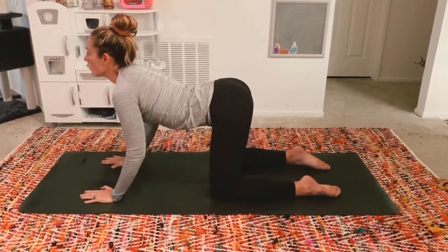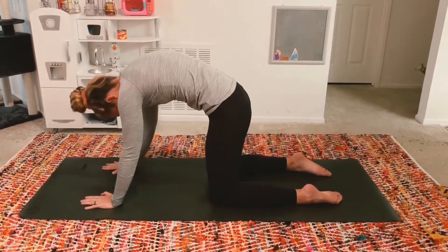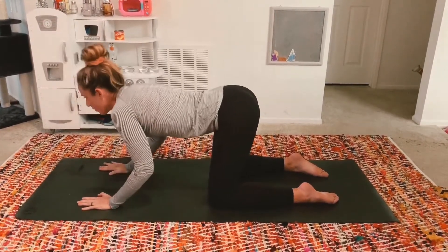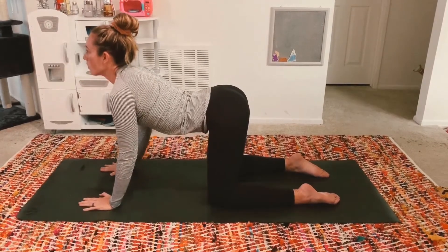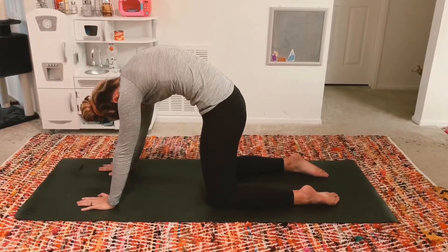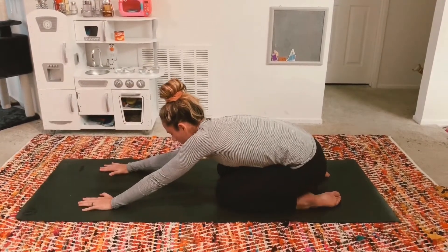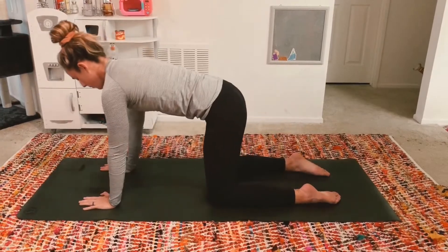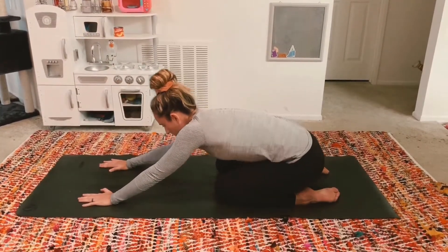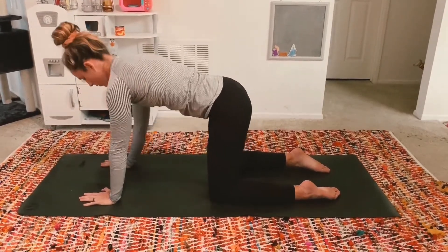Inhale cow pose. Exhale cat. Continue flowing through your cat-cow. Take a couple rounds on your own, maybe add in some hip circles or some elbow dips. Remember to even out on both sides. When your body feels even, come to stillness.